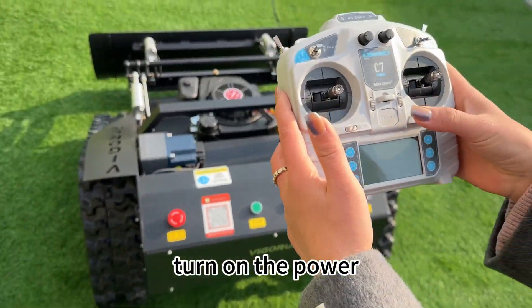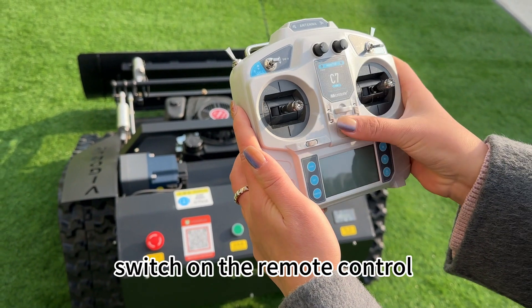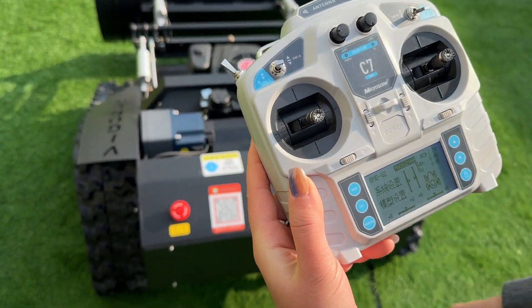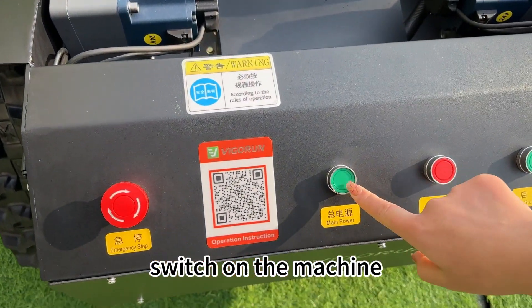To get started, turn on the power switch on the remote control. Then, turn on the power switch on the machine.